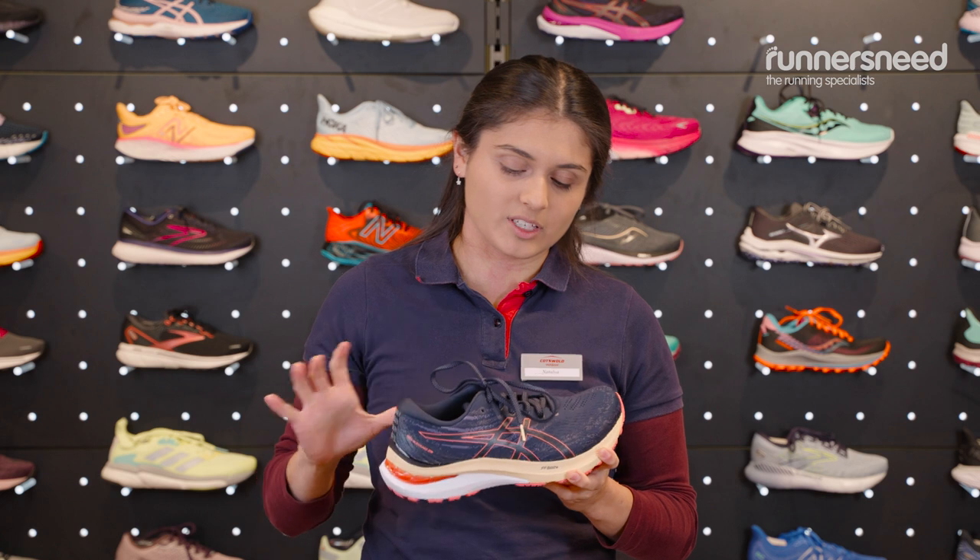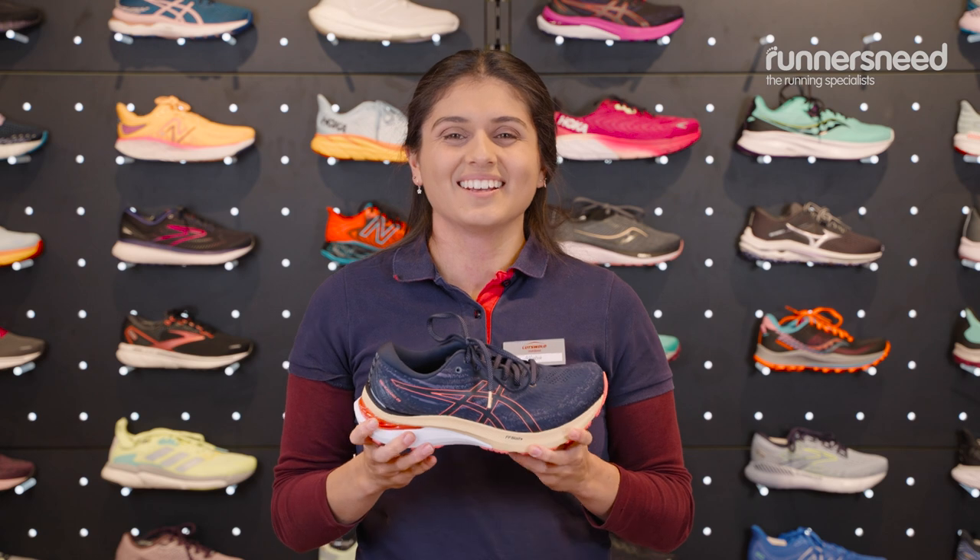To make this shoe as long-lasting as possible we do recommend you get an in-box treatment which we could do in store for you. This basically means it's a water-resistancy spray that we put on. It also protects from UV light and stain relief so you've got this shoe lasting as long as possible.